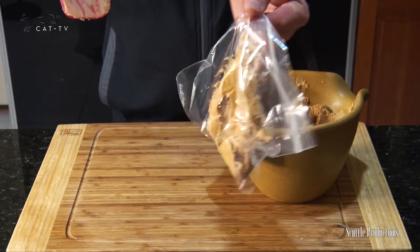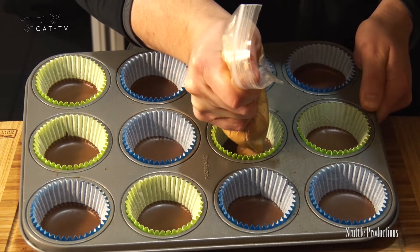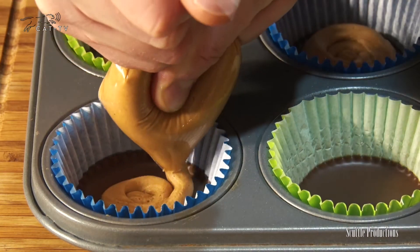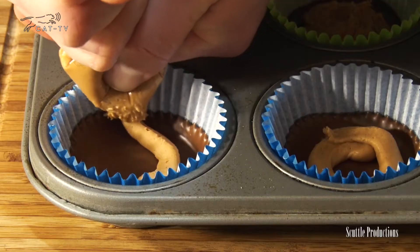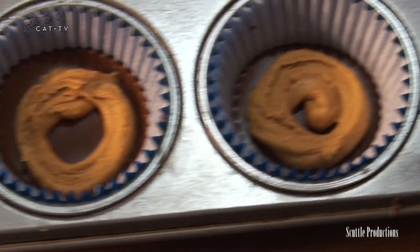Then use a piping bag or sandwich bag and nip off the corner to add a nutty, salty layer of peanut butter heaven over the chocolate. Leave a little room around the edge. If you'd like, pipe the peanut butter into a ring-like donut shape to leave room for the sweet fillings. Chill again to set.